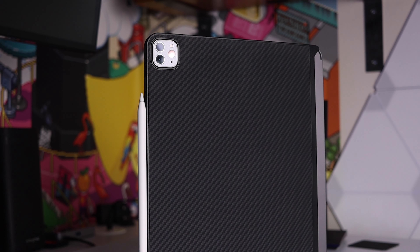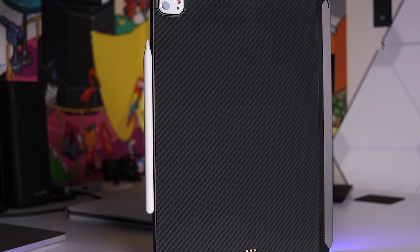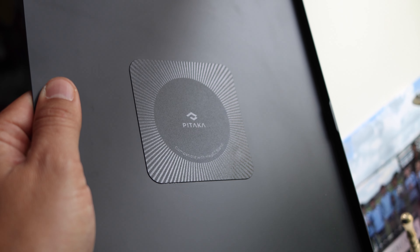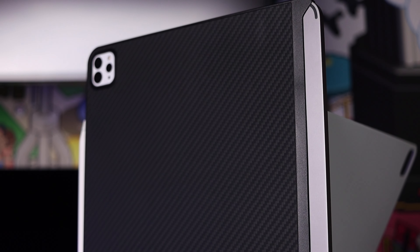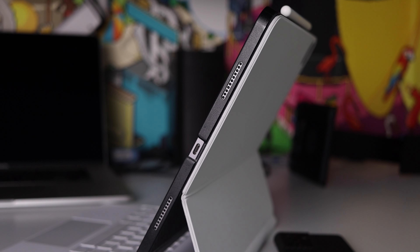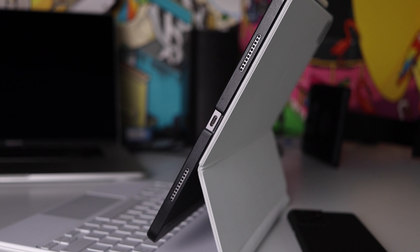Now let's talk about the case itself. The MagEasy case is a perfect companion for the stand as it comes with Pitaka magnets at the back. Also in aramid fibre, it is a really stylish design. I wish it covered the entire back but I guess it is a nice design differentiator making it look quite unique. It works with the Magic Keyboard because it is so thin — it fits perfectly. The Apple Pencil also connects flawlessly and looks great. Access to the Thunderbolt port is not affected by this case because it is very thin.